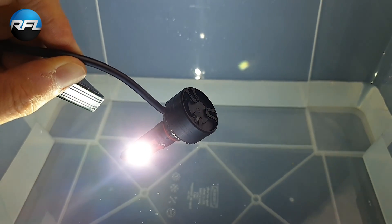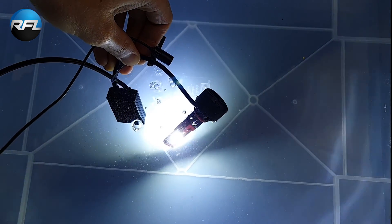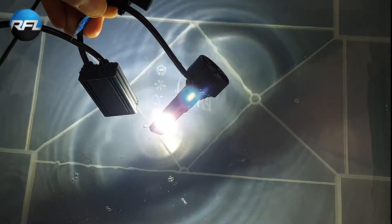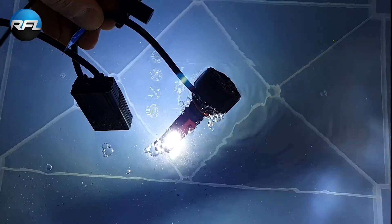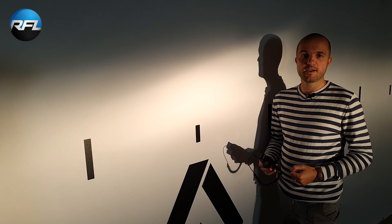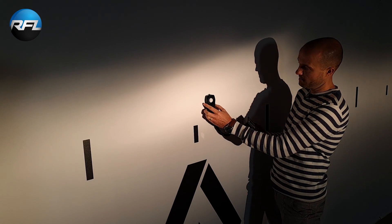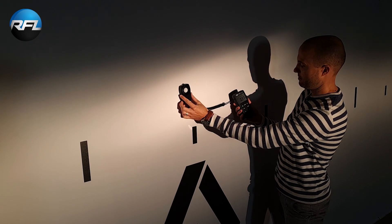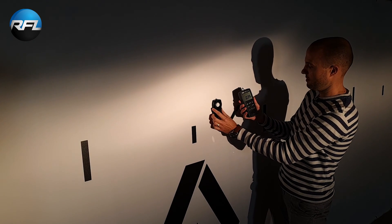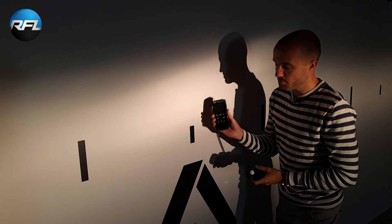Let's put it to the test and see if it's really waterproof. So this is a regular H7 halogen bulb fired up in a Volvo V40 headlight. Let's take a look at the maximum light output of this beam. The maximum is 0.39 kilo lux.